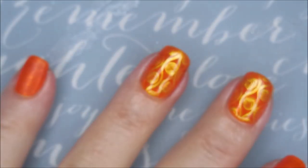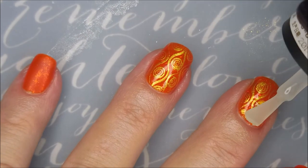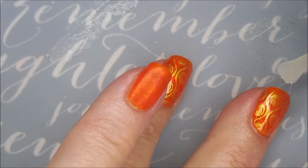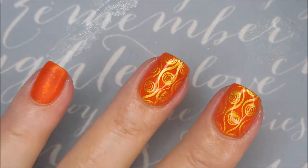But now I'm going to top it with a super matte top coat, and I have no idea where this one came from — AliExpress, Born Pretty, somewhere. But I love this matte top coat — it's really good.